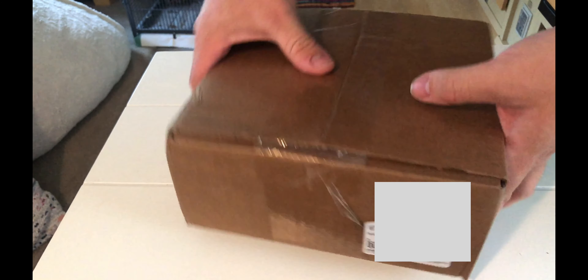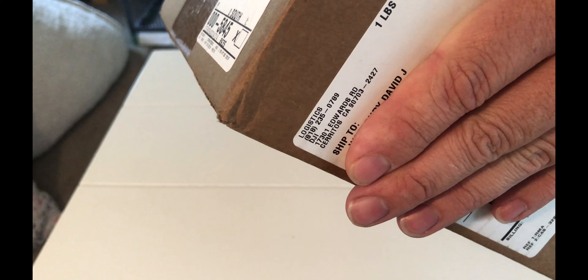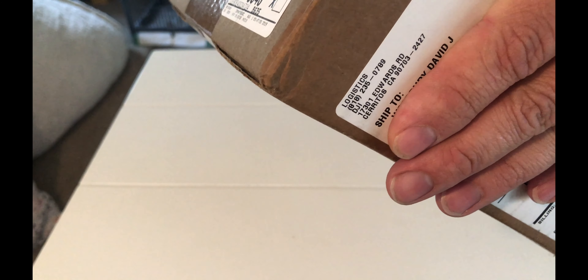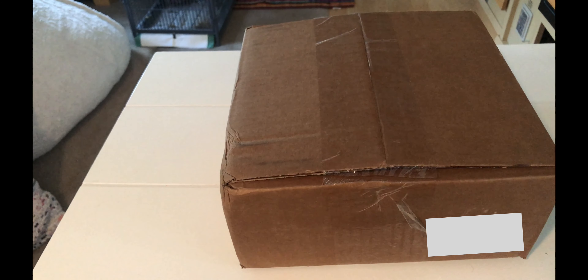This one here came from a center in Cerritos, California, so it was fairly close to us here in Idaho. I'm going to go ahead and dig into this.